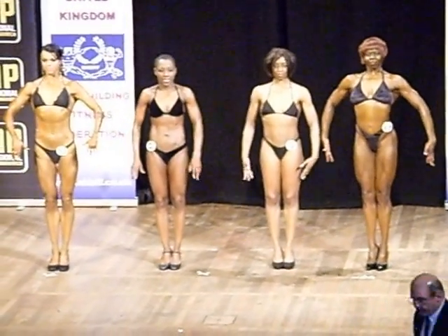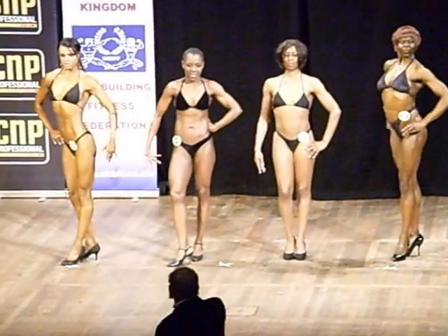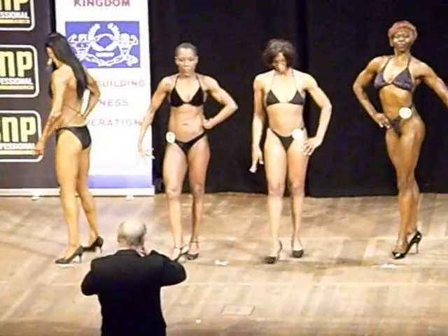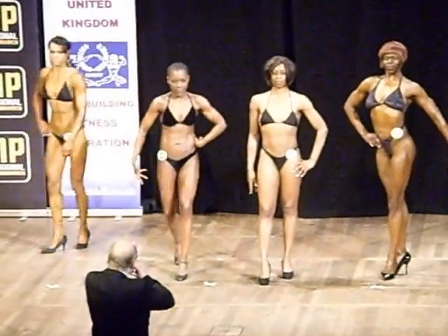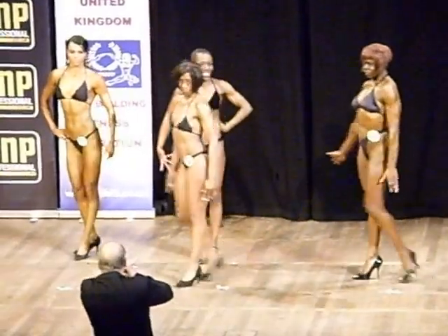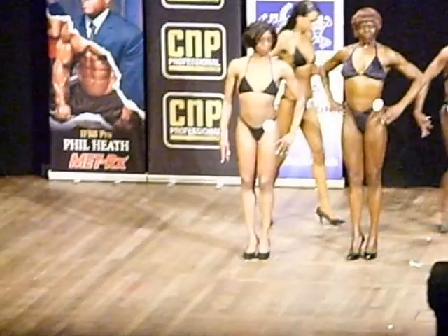Okay, relax please. Okay, ten and eleven take one pace back please, just one pace. Eleven, one pace back, just one pace. That's fine — stop. Twelve and sixty nine come across please, come across, a bit further in front of ten. Eleven and ten back into line please, ten in the centre.